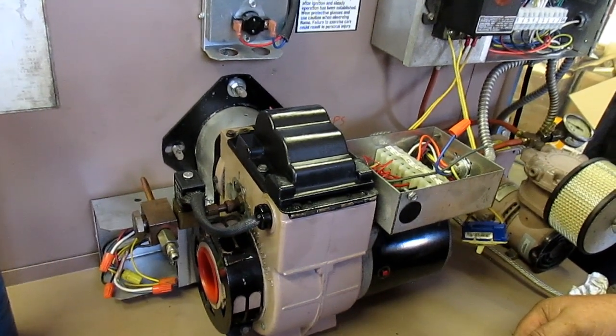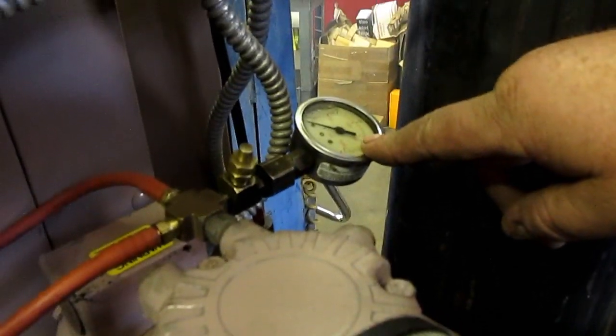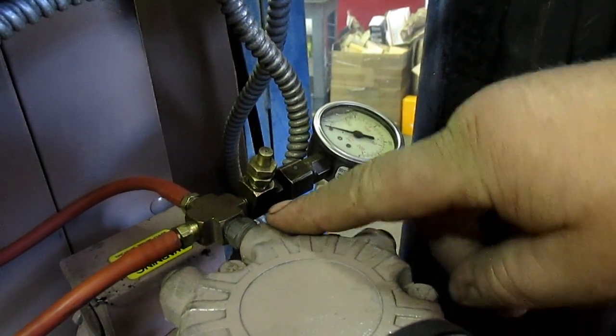Be sure to fix all air problems before proceeding. To test the air pressure, visit www.centralohioheaters.com and click on our technical help page to see how to check for the air pressure.